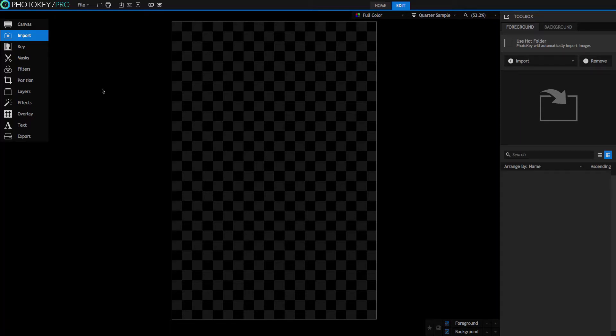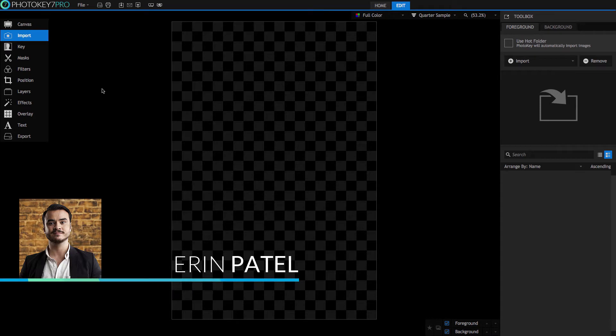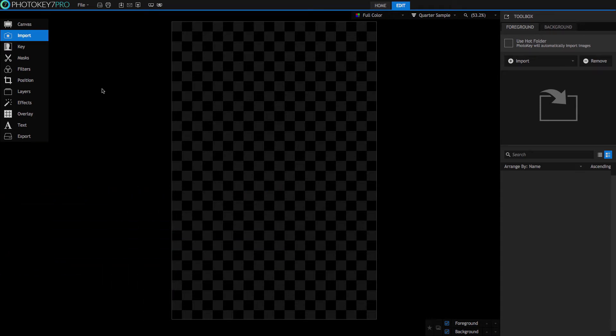PhotoKey makes it easy and fast to process single green screen images, but it is also optimized for professional workflows involving large batches of photos. Perfect for all you event photographers out there.